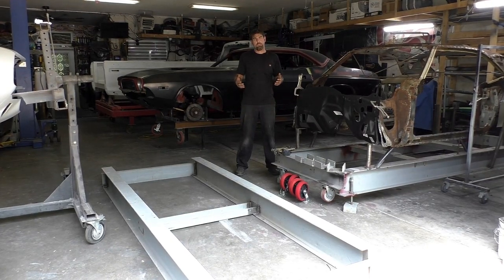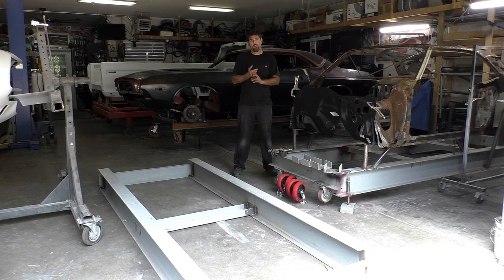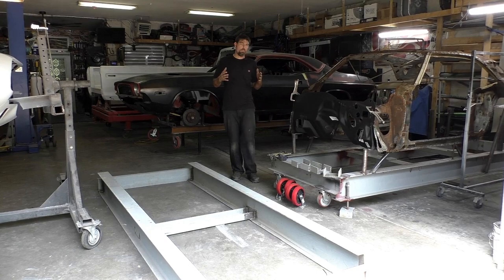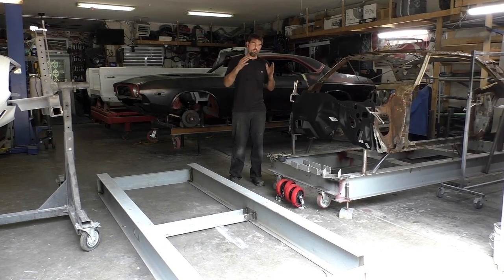I'm Rick from Cartes Classic Cars. On this video, it's going to be all about frame jigs. We're going to talk about frame jigs, we're going to build a frame jig, and we're going to mount a car to a frame jig. I'm going to show the importance on why I feel frame jigs for the most part are a must.